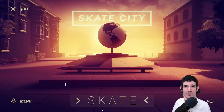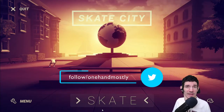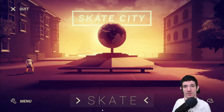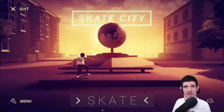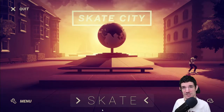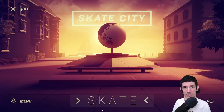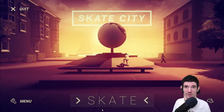Howdy accessible gamers! One Hand Mostly here, and today we're taking a look at Skate City, an indie skateboarding game. It's already out on iOS devices and will be coming soon to PlayStation, Xbox, and PC on May 6. I'm going to be checking this game out and telling you how accessible it is for me, playing one-handed. I'm super excited based on the controls, having been able to play with mouse and keyboard. I haven't played a skateboarding game since Tony Hawk Pro Skater 1, so let's ollie right into it.